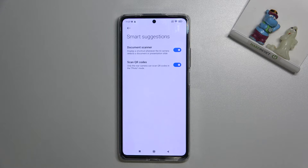Now you can scan QR codes just by using your camera and you don't need any other app to do it.